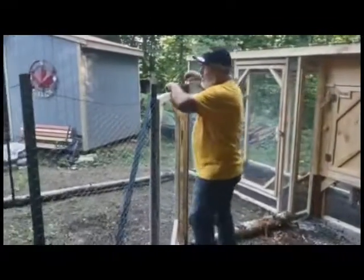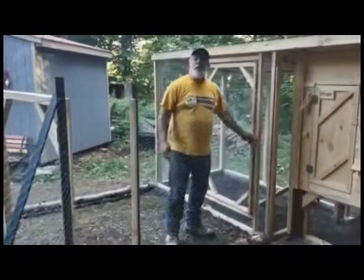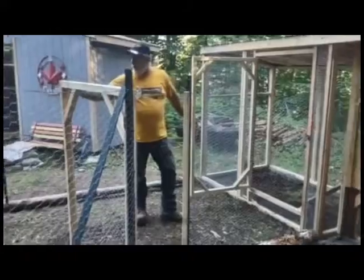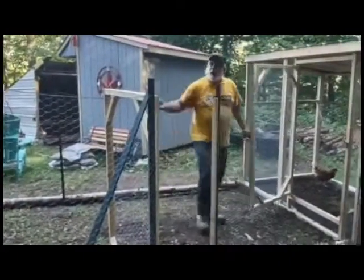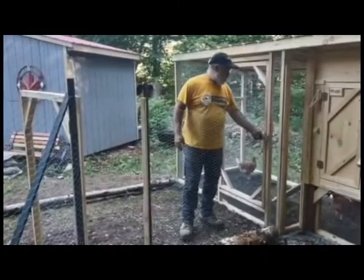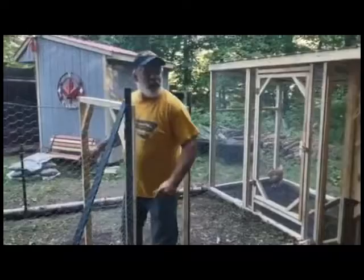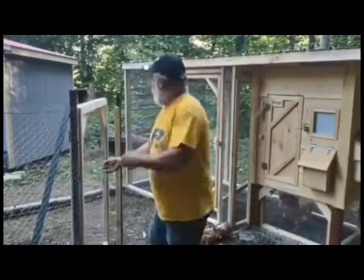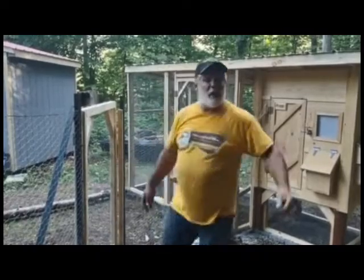It's attached to the main coop — you just have to open your door to access the day run. If you leave that door open, the chickens will be able to cruise around on your land, but only within the protected area. Keep in mind it's not good for predators; it's only good to keep your chickens in one area. It's another nice product you can get on our website, canadianchickencoop.ca.